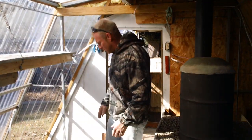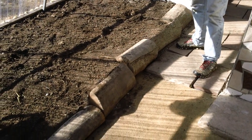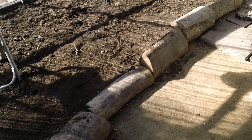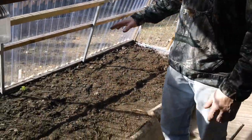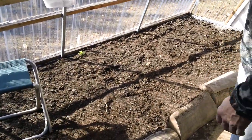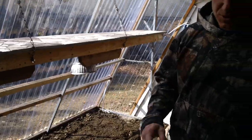In this grow bed, we just put these logs in here as a barrier - it's the only thing we had. We used what we had as a barrier to make the border for that grow bed. That grow bed is just about four feet wide and I think it's 12 feet long, so it's about 50 square feet. Of course, there'll be starter plants up here too.